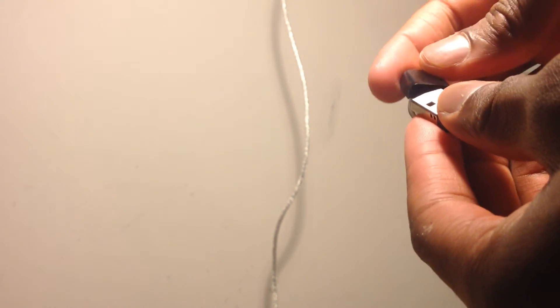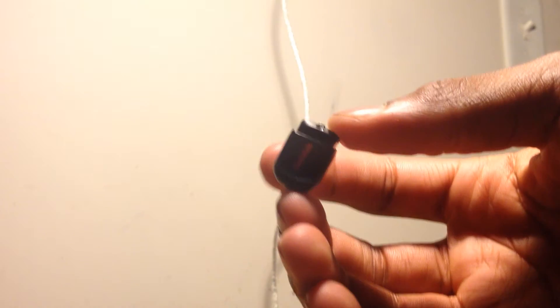Here we have the flash drive itself. It's pretty small — that's what she said, but not to me. Make sure you don't lose this — there's a little spot right here where you can put a loop or string through so you won't lose it.